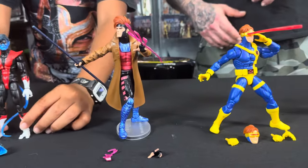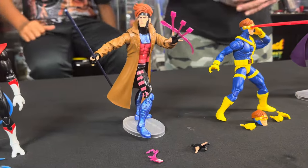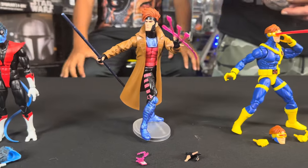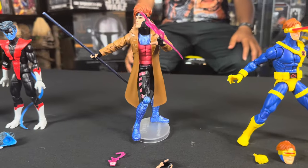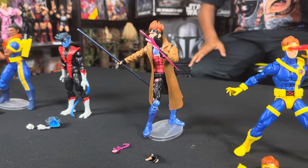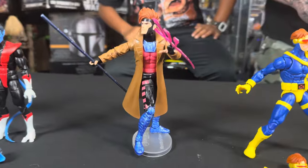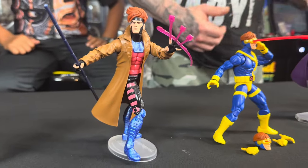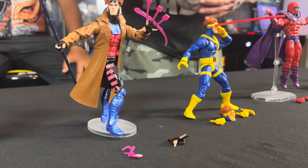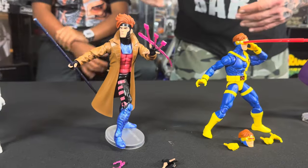Moving along to one of our favorites from the show — Gambit. He's had a big role in the show so far and he's one of your favorites as well, Mando. Gambit's kind of hard to move around — that coat makes him top-heavy or bottom-heavy depending on how you stand him. But he comes packed with accessories: the throwing cards in his hands, extra hands to hold the playing card with kinetic energy coming off it, and his fully extended bo staff. The paint looks great too.